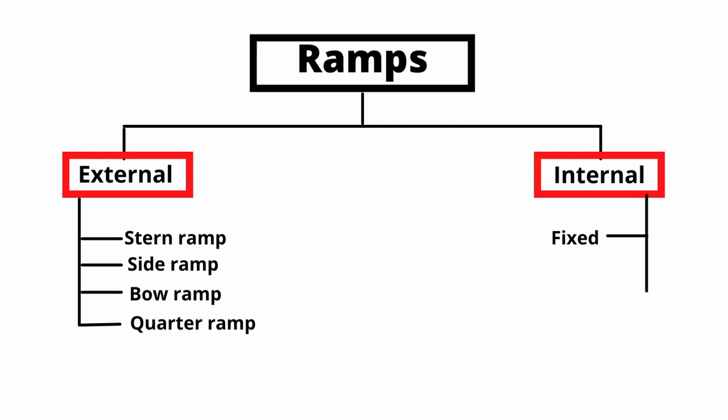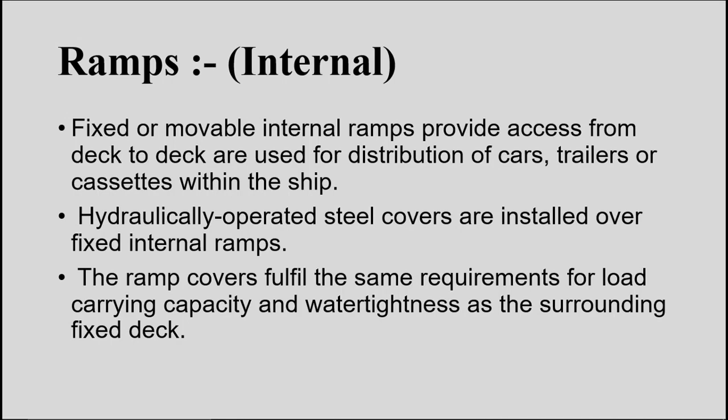Internal ramps are of two types: fixed or movable. The main purpose of internal ramps is to provide access from deck to deck for distribution of cars. On a RoRo ship there can typically be 8 to 15 decks, so internal ramps provide access to all these decks for distribution of cars and trailers. Some internal ramps are fixed in position, whereas movable internal ramps are operated with hydraulic power.